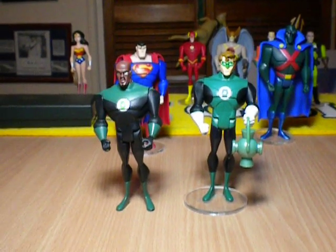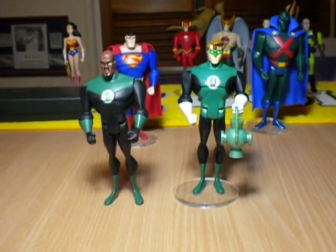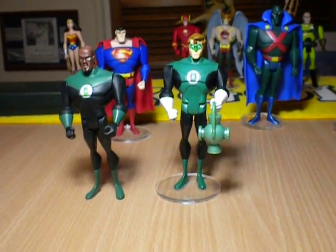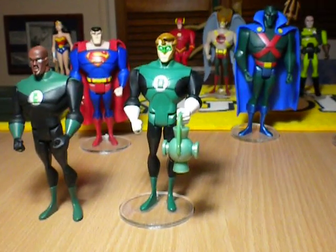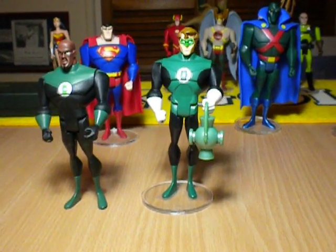G'day everybody and welcome to a very brief YouTube video. I was going to hang off with this guy and wait until I got the Javelin 7 ship that I was talking about with the Justice League figures, but once this guy arrived in the mail I thought he deserves a little video on his own - and that basically is the Hal Jordan custom Justice League figure you can see in front of you.